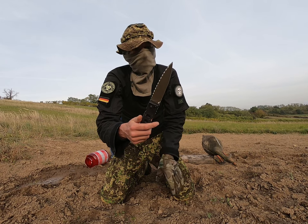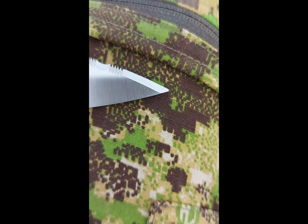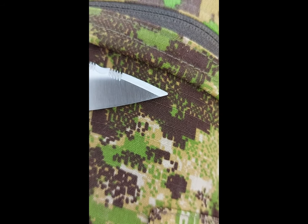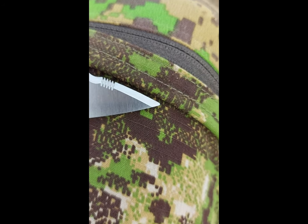You can see the tip. It's a little bit fractured. Right at the end, maybe half a millimeter or something is broken. That's fucked up.